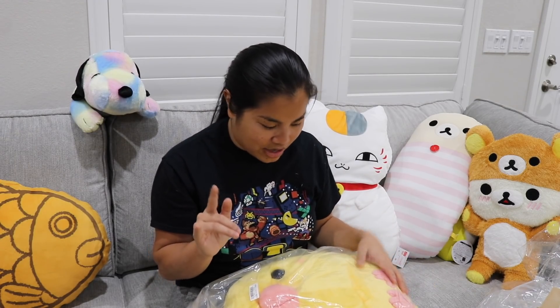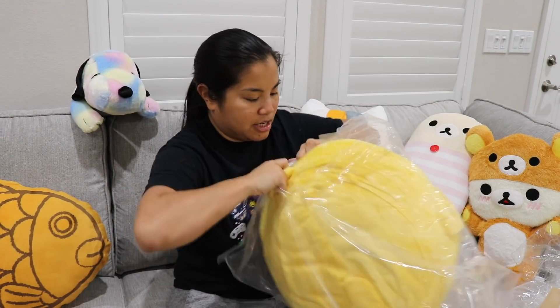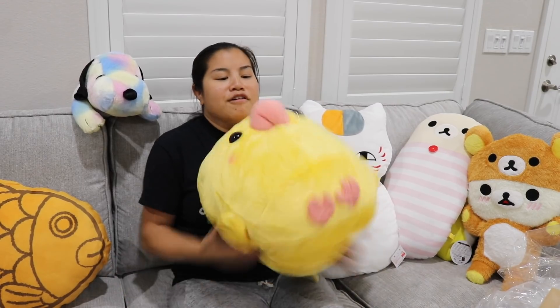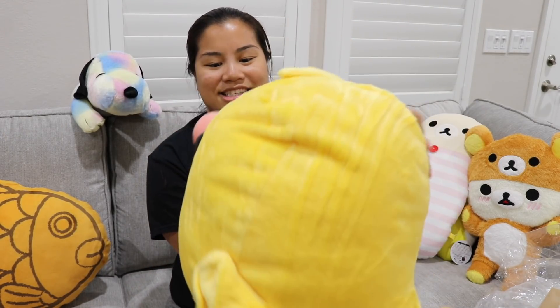Next we have this — I probably spent too much money on this duck. I think this is the one that cost me a lot of money, but I really really liked this duck a lot and I couldn't help myself. So let's go ahead and open this up. This one definitely needs to be plumped up a little bit. Look at this! So this is a little duck. You hit it like this and you fluff it up a little bit. Look at his big beak nose! Is this a duck or a chicken? I think it might be a baby chicken. Look how cute this is — super cute!